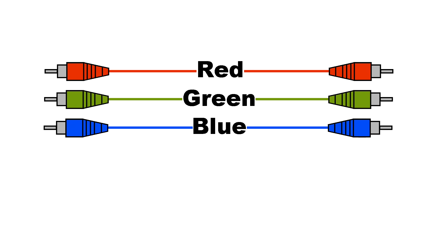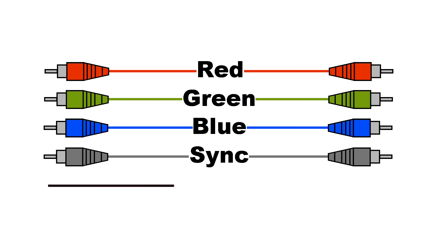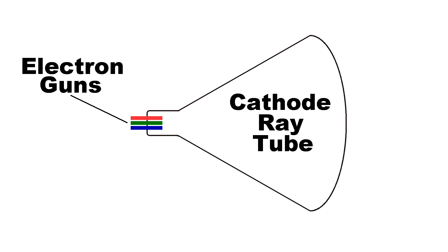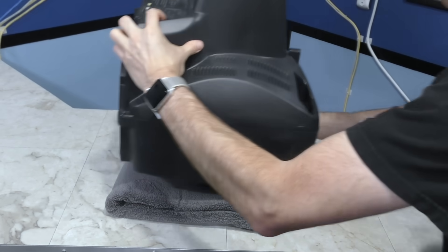An RGB signal typically consists of three separate wires carrying the red, green, and blue signal, plus a sync signal and a ground. Any color CRT television has to break the signal into RGB at some point because that's how it's delivered to the back of the cathode ray tube. However, that's a high voltage signal at the back, so ideally you'd want to feed the RGB signal somewhere on the low-voltage part of the board. So let's take this one apart and see what we can find.